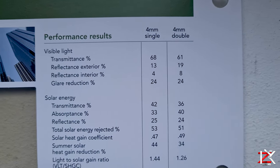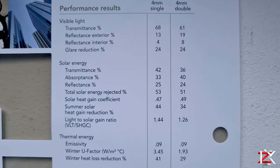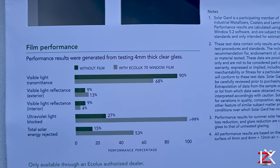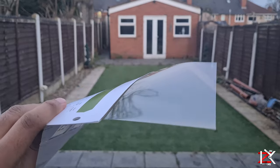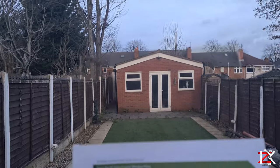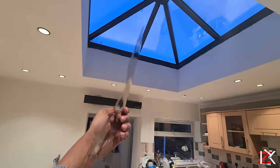These are the performance results as shown. When it's applied, you are not losing much light, as when the film is installed broadly on your windows, you will hardly notice it. It can also be installed on skylights too.